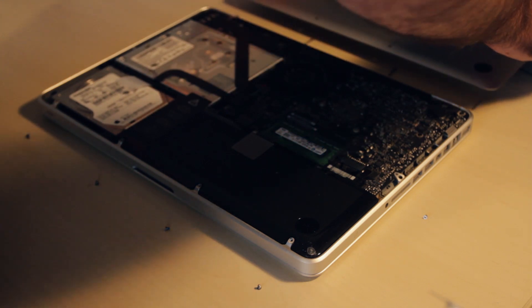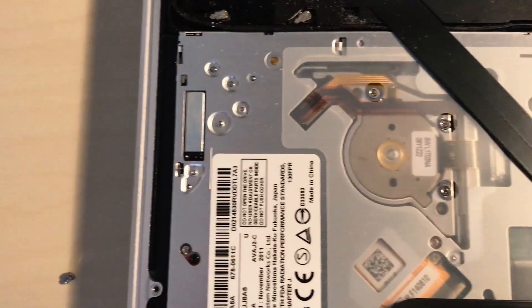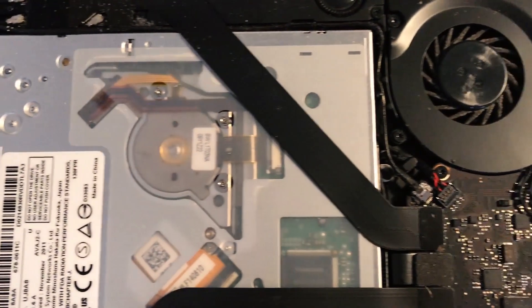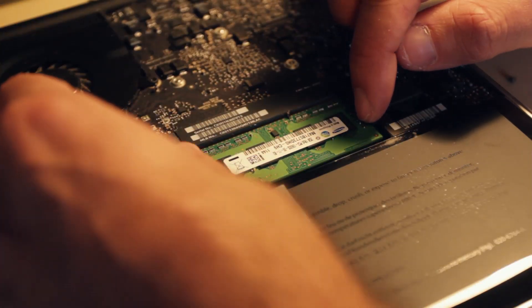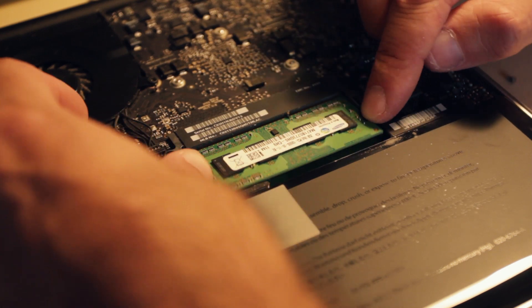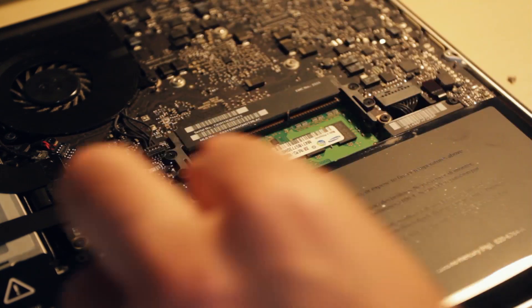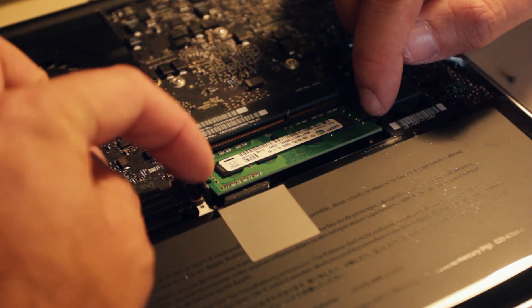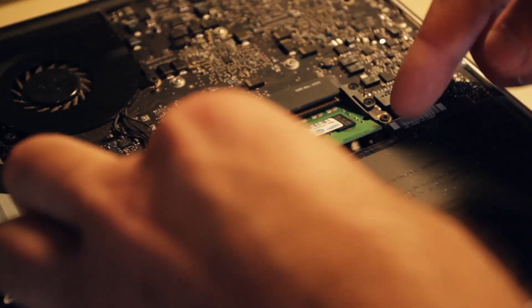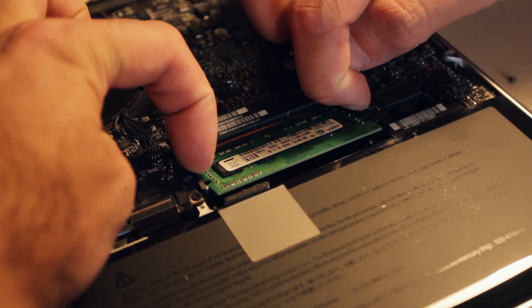Once I'd taken the back lid off, it was a bit unnerving seeing all the exposed circuits and inner workings of the computer. I wanted to work quickly to get the old RAM out and the new RAM back in. Removing the old RAM was possibly the easiest part of this project — all you had to do was push apart the two plastic clips at the side and the RAM just came out really easily without much pressure at all.